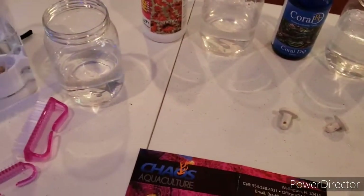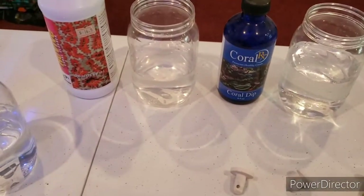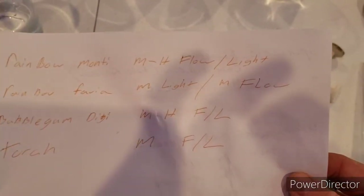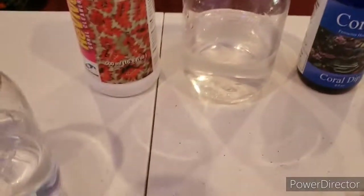Now that they're all acclimated, we're going to be dipping, rinsing, and doing placement. What I like to do during placement is keep a little note on what goes where — medium to high flow, lighting, etc. These are the dips I always use, my go-to guys.